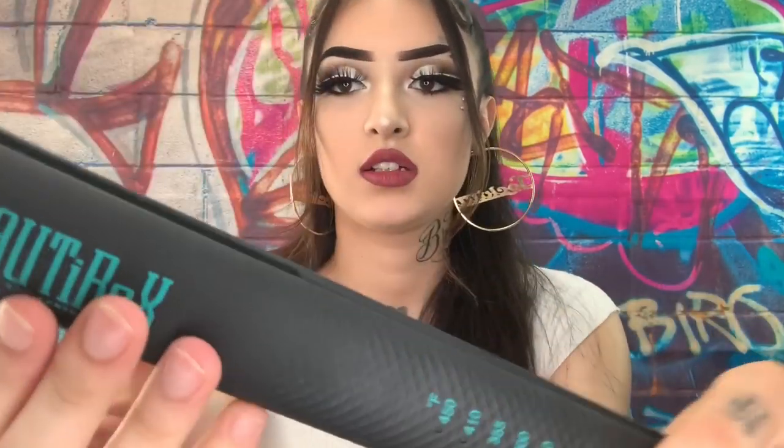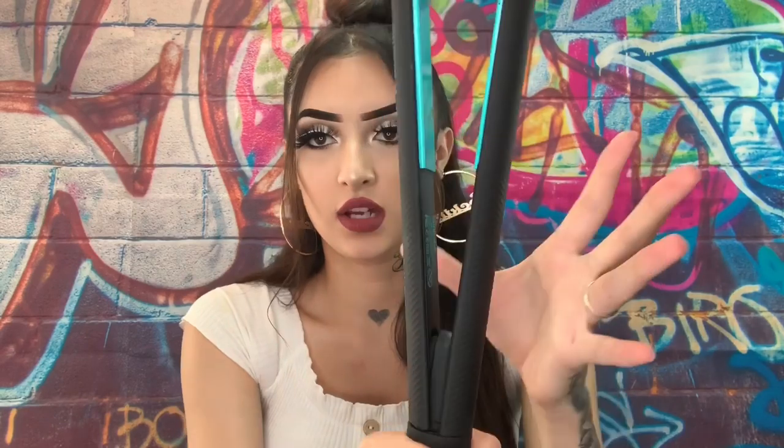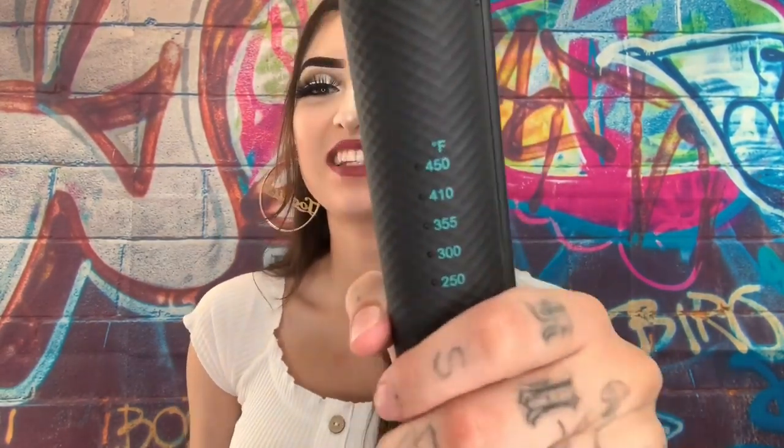Here's the straightener — it's black with the Beauty Rock branding. It has temperature settings: 250, 300, 355, 410, and 450 degrees Fahrenheit. On the bottom it has a lock — you twist it to lock or unlock, which I thought was pretty cool. Let's warm it up and read the directions while it heats. As soon as I plugged it in, a light came on — that was cute.